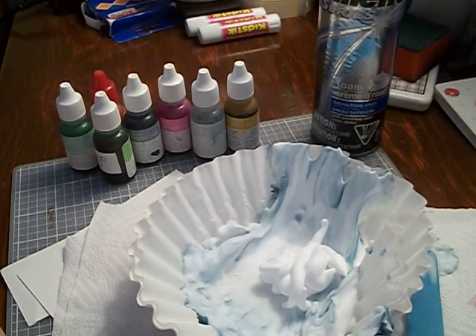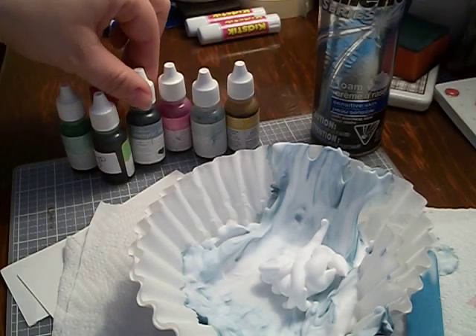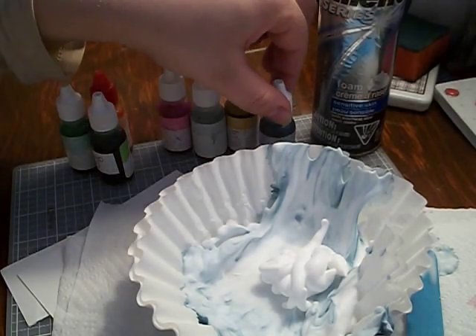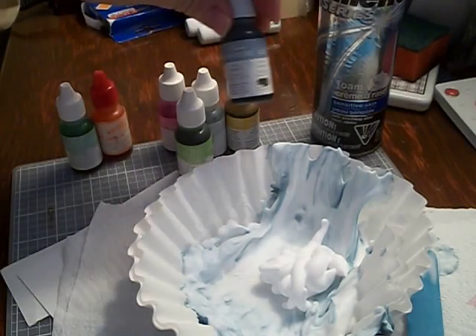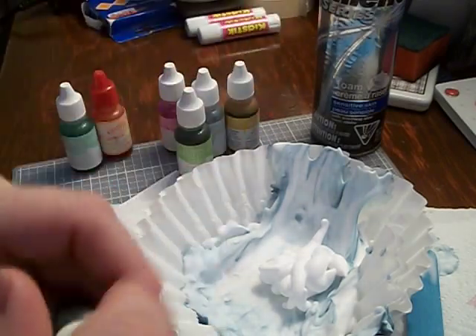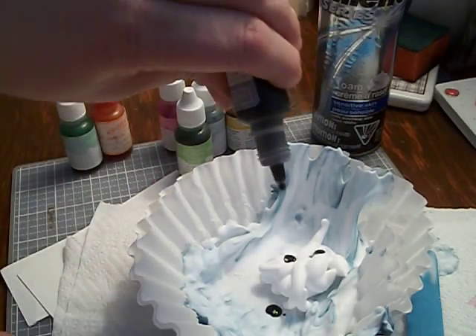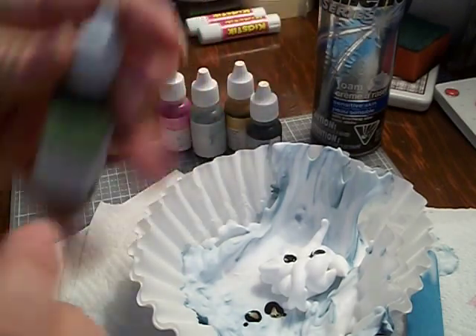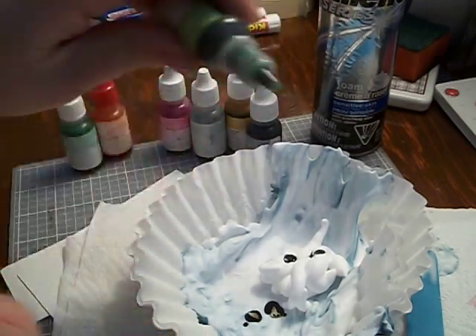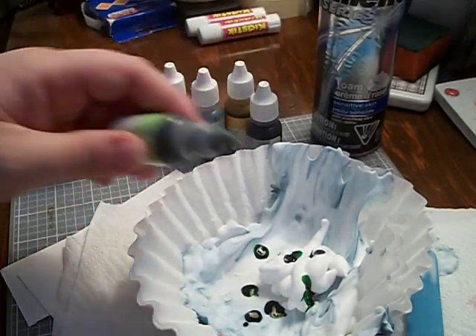I'm actually going to do two different colors of re-inkers. I'm going to take the blue and the green. So I'll take the blue — it's Blue Cowboy — and about three dots. And then I'm going to take Green Galore and do another one, two, three — whoops, I think I got four.